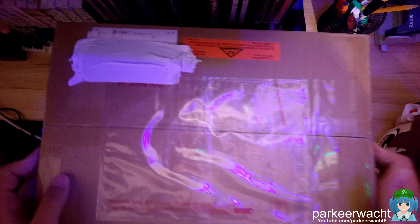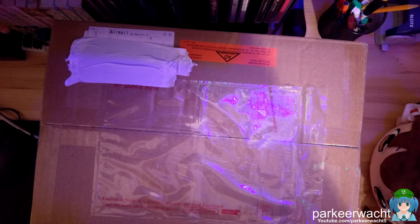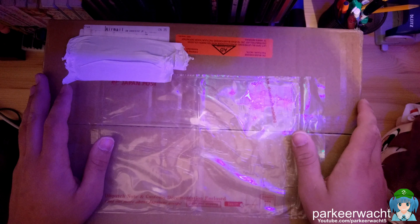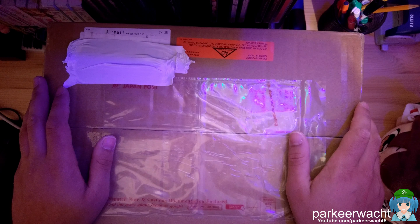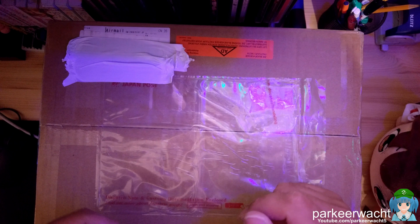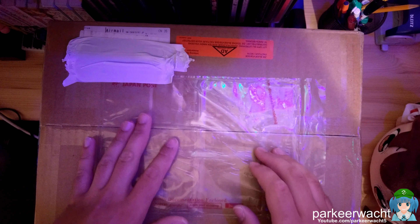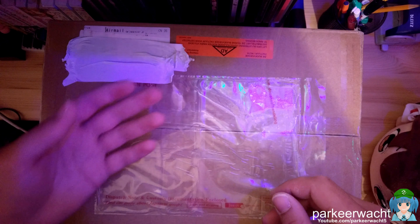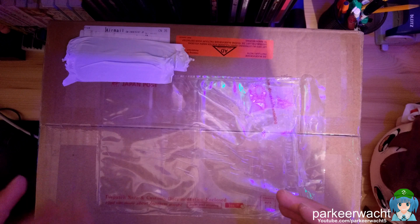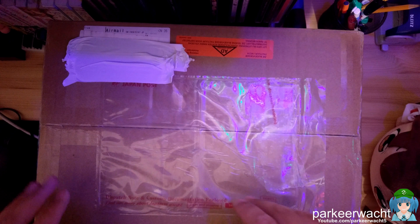I've already removed all the documentation that's on here because it contains my address and I don't want that going public. What about the pre-owned figures is that they have a section where people from Japan who own some figures but no longer want them, they can sell them to AmiAmi and they will sell them again in their store. And sometimes you can find some pretty good deals on their section, so you should check it out.